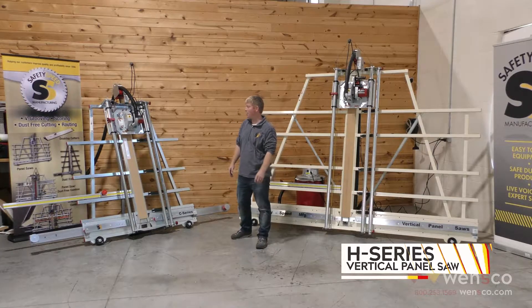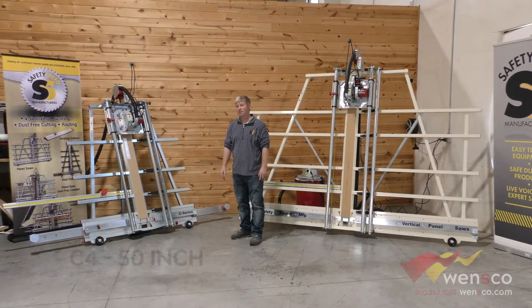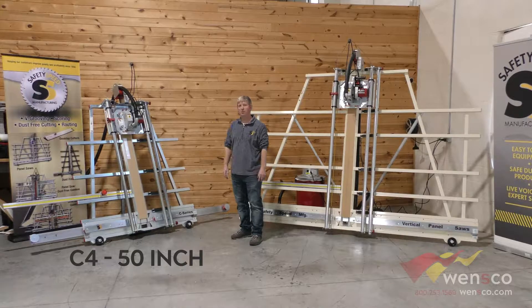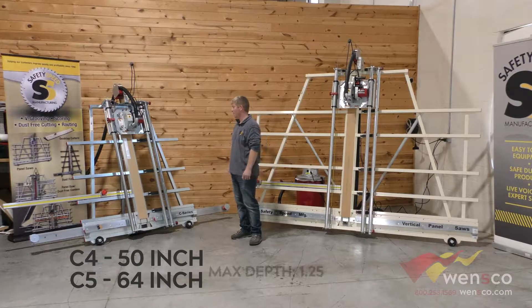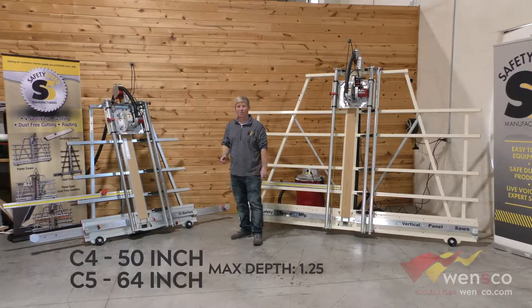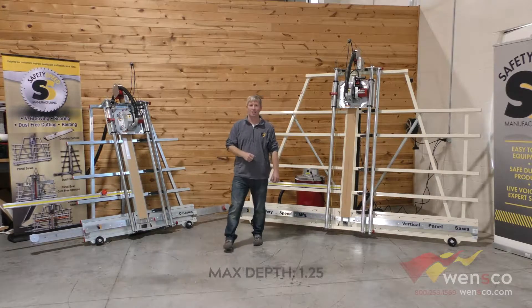Both models come in various heights. The C4 is a 50-inch vertical cut. We also have a C5 that cuts up to 64 inches, and the maximum depth of cut is one and three-quarter inches on both the C and H models.